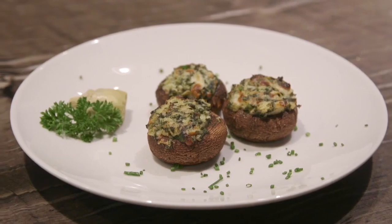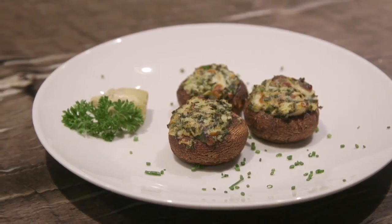What are we cooking today? We're going to do an exciting appetizer. You can use this before your Christmas dinner, Thanksgiving dinner, anytime you like. We're going to do mushroom stuffed with artichoke and spinach.